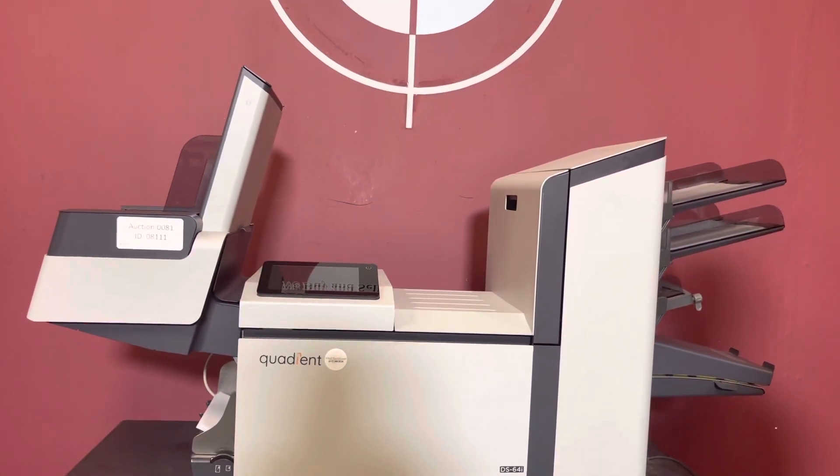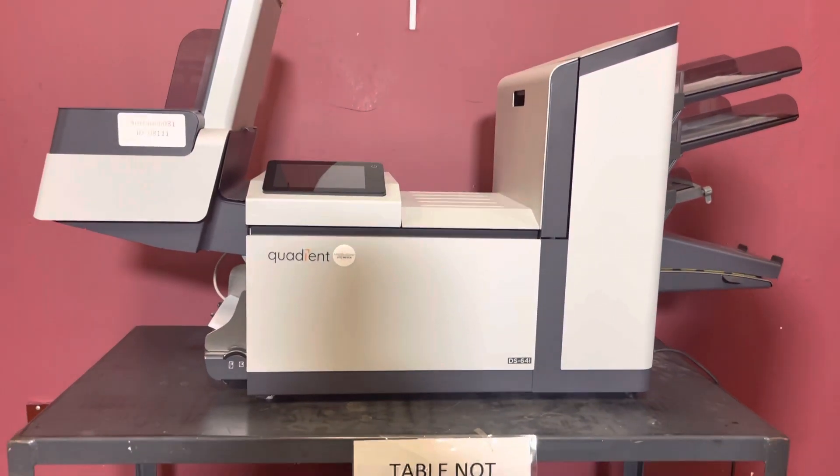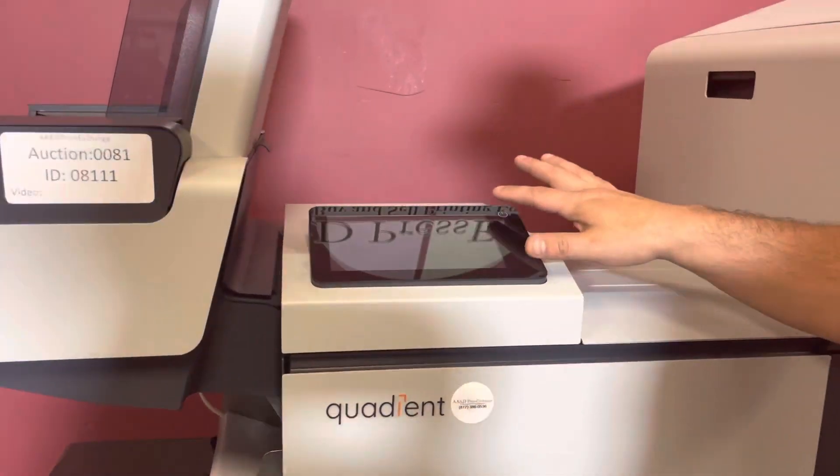For any future items, please click on that subscribe and bell on the bottom right hand corner. This is going to come with your full touchscreen panel here.